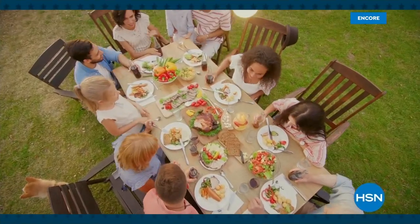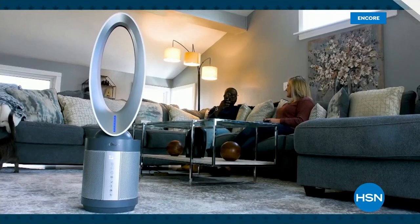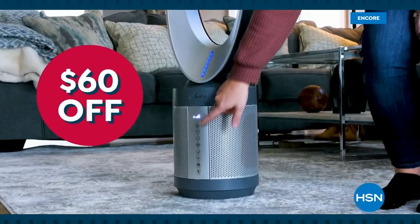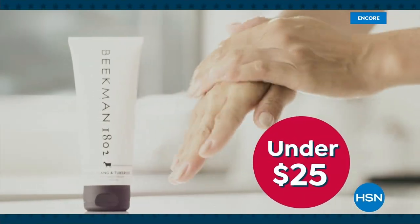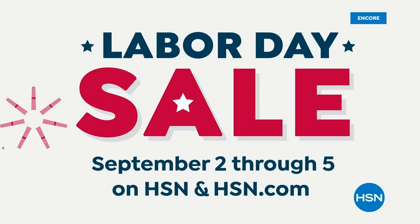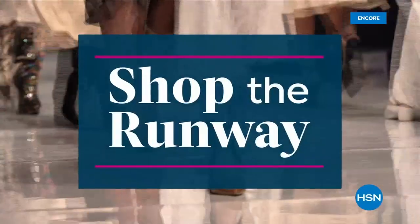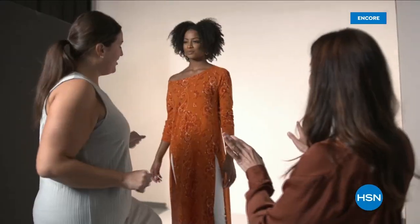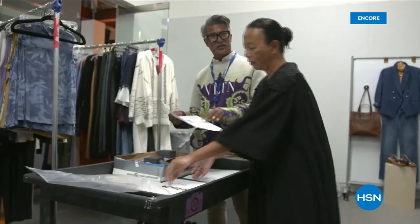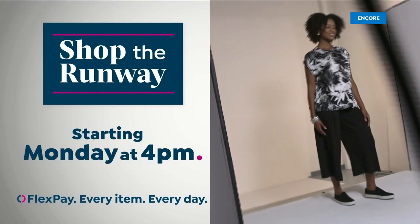Summer's almost over but the deals at HSN are still hot. Join us for our Labor Day sale and save big with an extra 25% off select clearance. Keep the summer breeze blowing with a cool deal on this Hunter air purifier fan, and freshen up for fall with best sellers from Beekman 1802 under $25 — plus free shipping and handling on all HP computers. Find your fall-time favorites during HSN's Labor Day sale, September 2nd through 5th.